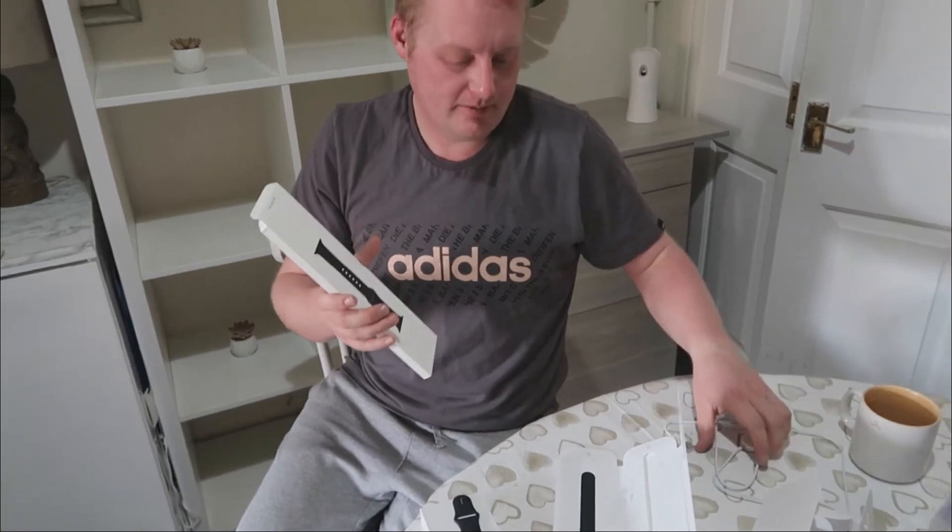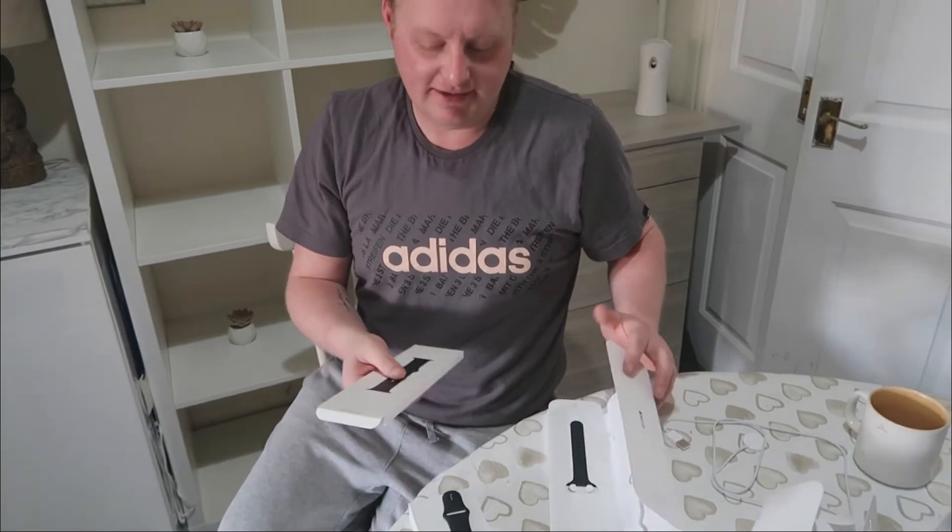You need to disconnect your old watch from your phone and then connect that one. Right, yeah, okay.